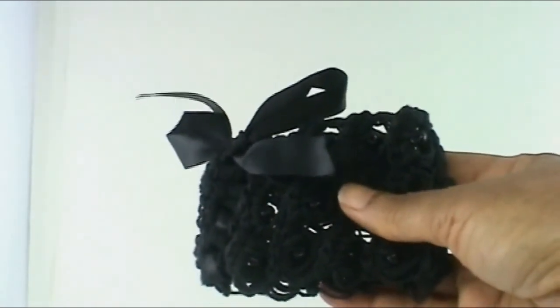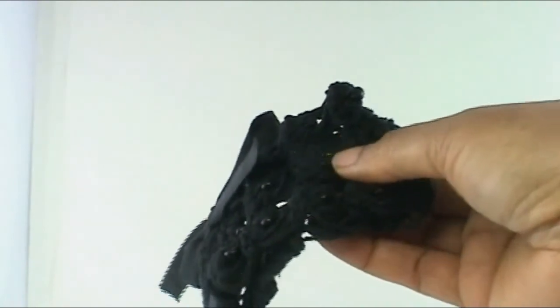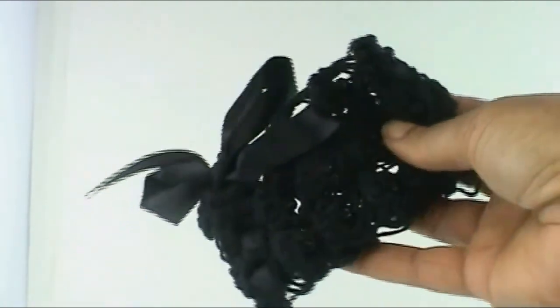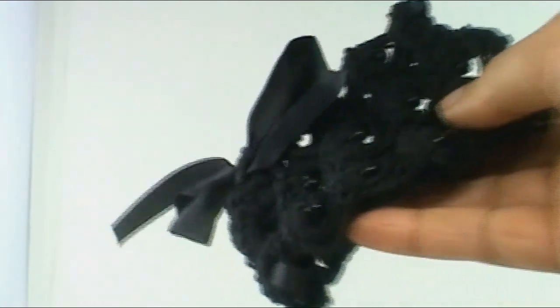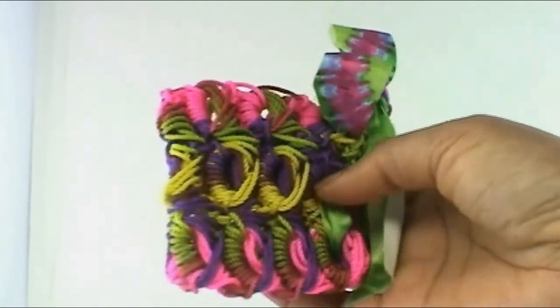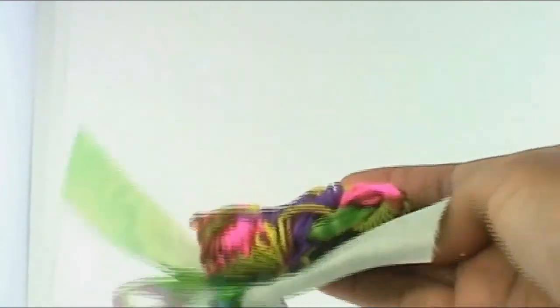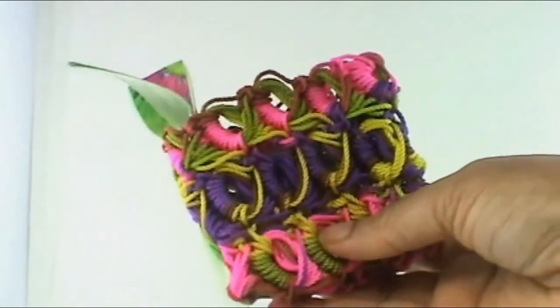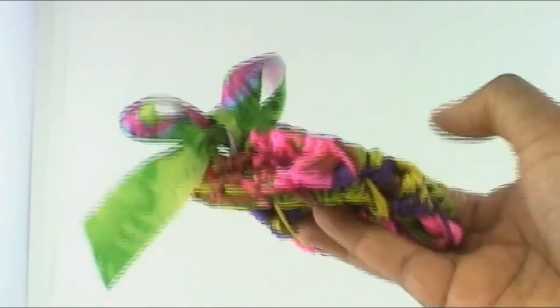This one is also made out of hemp cord but unfortunately dark colors don't show up very well on my camera. There are little seed beads in there. And lastly this one is made out of a polyester cord or nylon — I'm not quite sure but I sure do love the colors. And I was fortunate enough to find a ribbon that matched very well.